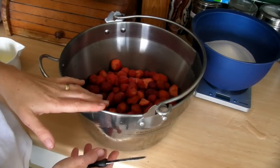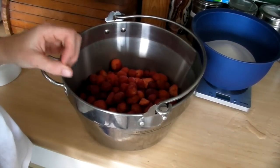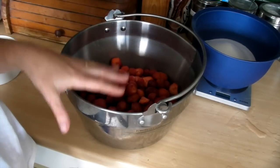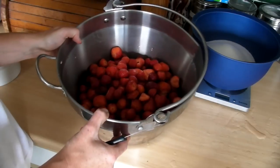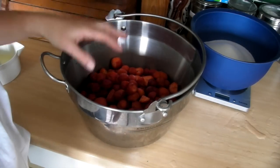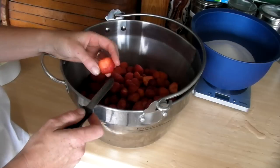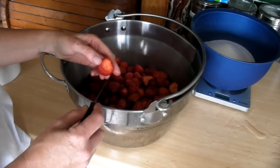This is a preserving pan. You need what they class as a non-reactive preserving pan. I use this whenever I make jams or chutneys — it's brilliant. You can buy them in most places. Make sure you get a good quality one which is thick and sturdy and then it'll last. Now, I've got four pounds of strawberries in here. I've taken the green bit off them,